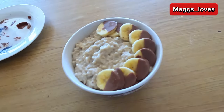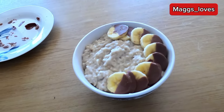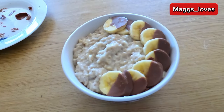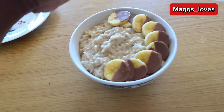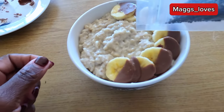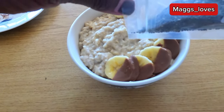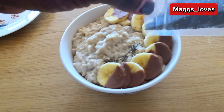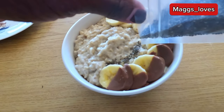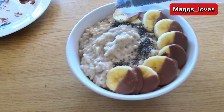I've got some nice chia seeds and I'm going to sprinkle them nicely over the oats, pulling them like this to make it look fancy.